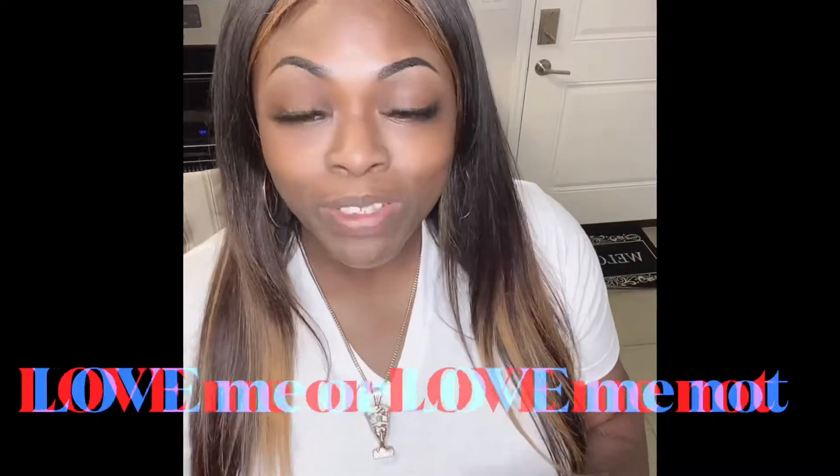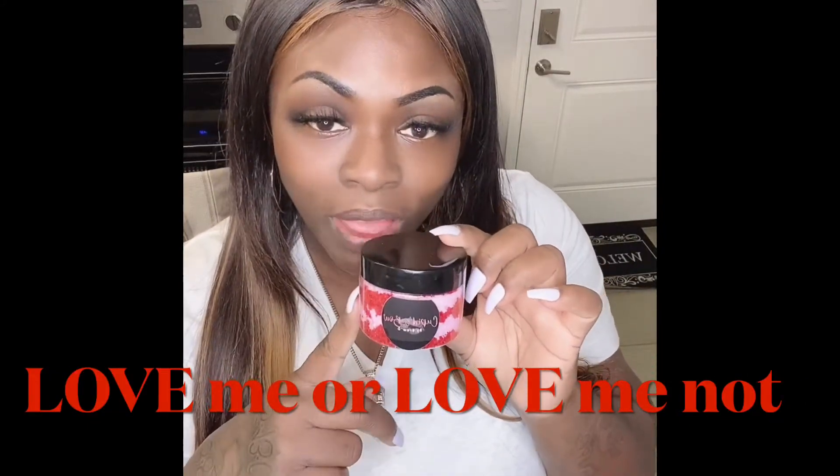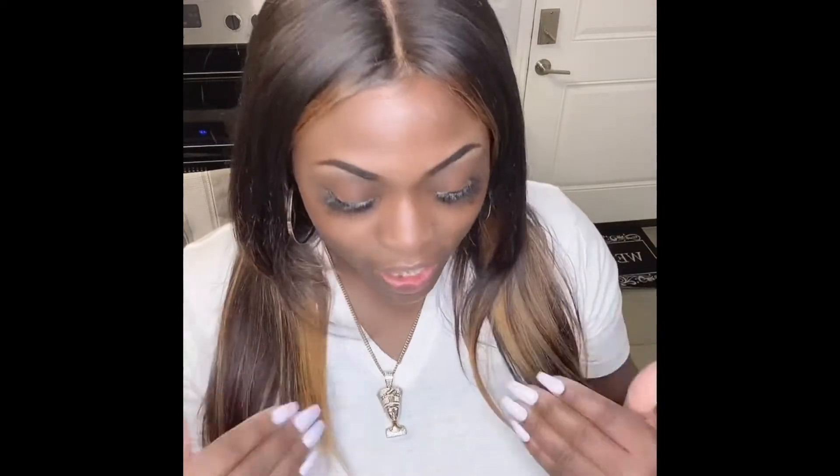Hello everyone. It was brought to my attention that I needed to do a tutorial for the new lip scrub that I created two days ago, strictly for Valentine's Day, called 'Love Me or Love Me Not.' Basically, lip scrubs are much needed — something we really don't focus on. We exfoliate our face, we take care of our brows, we take care of other things, but we forget to exfoliate our lips.